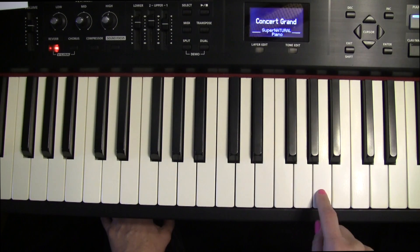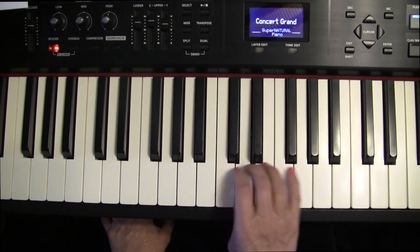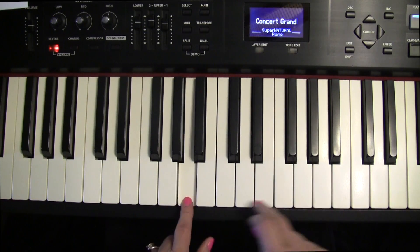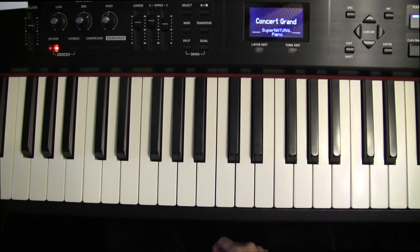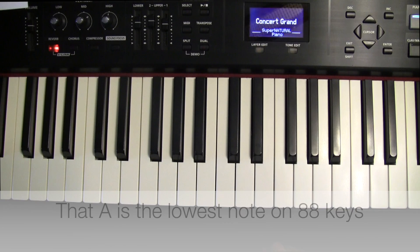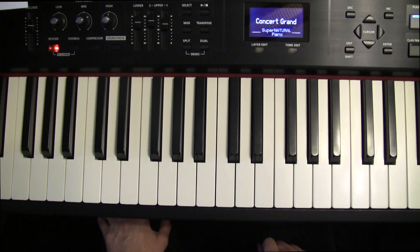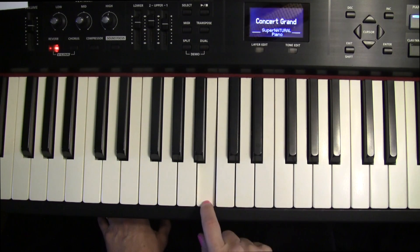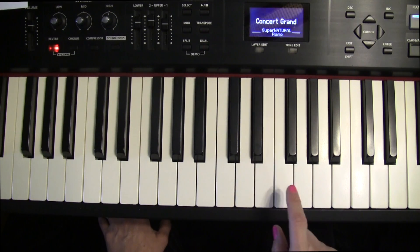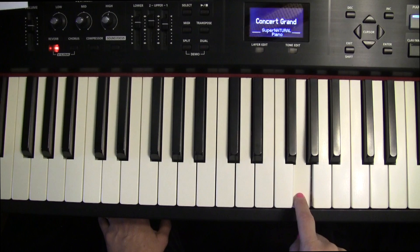Now go to A — this is not H, by the way. The musical alphabet is A, B, C, D, E, F, G, A. Find the other A's — way down here is also an A. So you know A, B, C, D, E, F, and G. Find C.